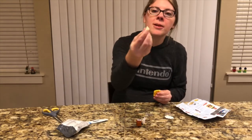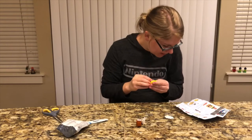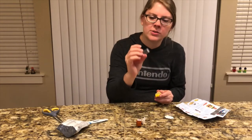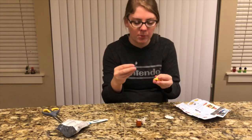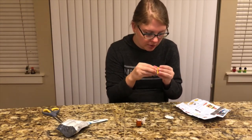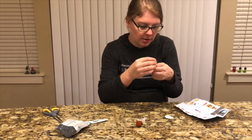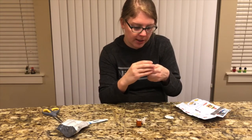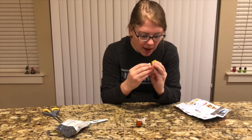And then the rest of the pyramid piece is gonna go right on top of that. Then we have these two clear pieces that look like they're basically going to hold up the cloud and the Parakoopa, so they're gonna go on that yellow circle spot and then the cloud is gonna go right on top of that.